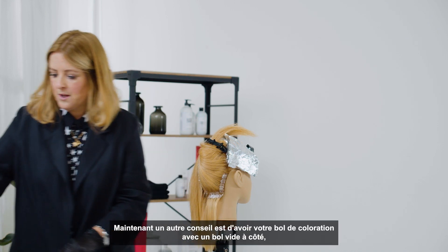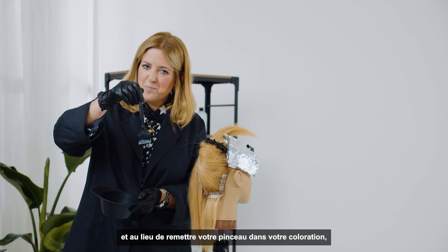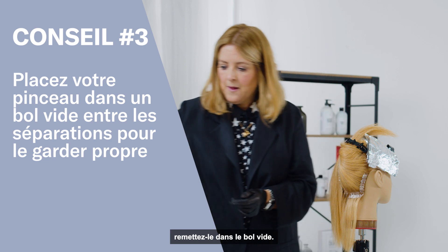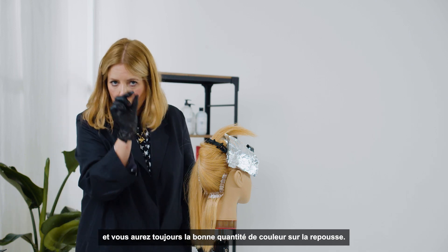Another tip is to have your bowl of color with an empty bowl next to it. Instead of putting your brush back into your color, put it back into the empty bowl — that way you won't get any excess color on the brush, and you will always get just the color on that regrowth.